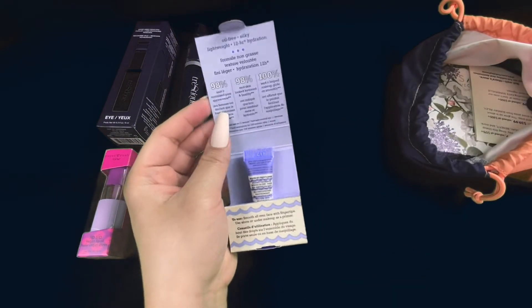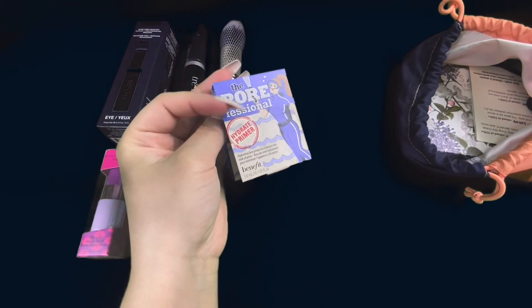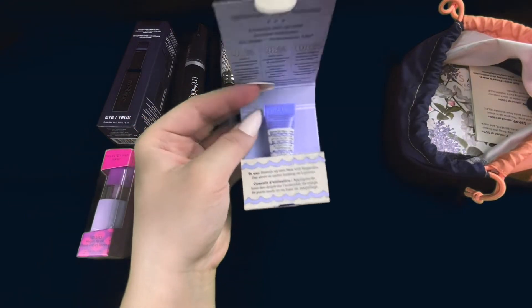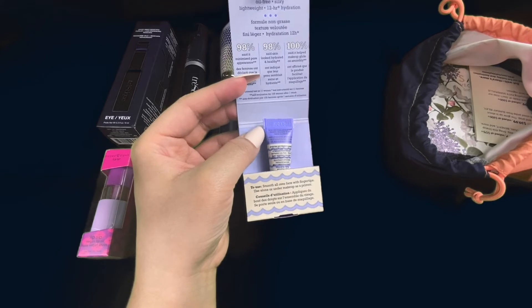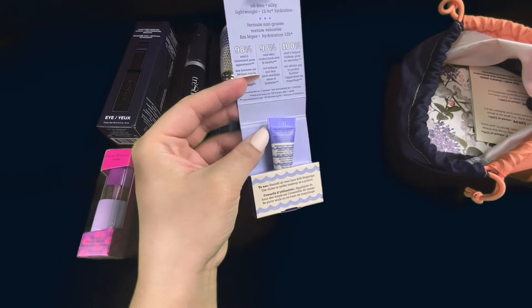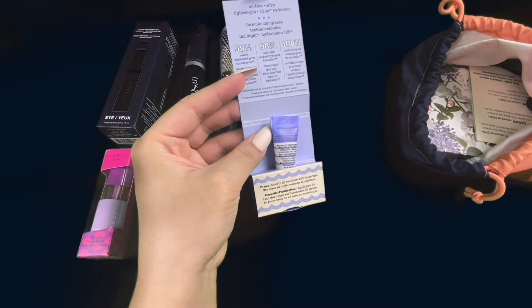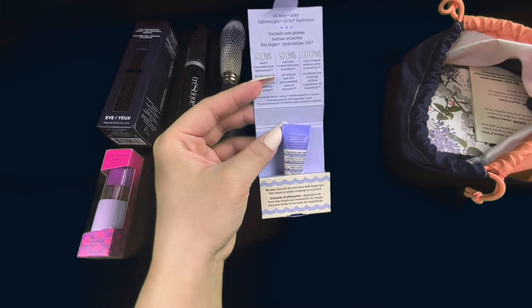The next item that I have is this very, very tiny Porefessional Hydrating Primer. Now, I have tried primers by Porefessional before and they are excellent — probably one of the best brands that I've tried for primers. And even though this is tiny, a little goes a long way with this brand, so I'm definitely excited to have this little tester sort of one.